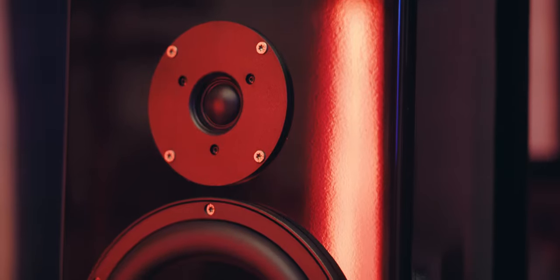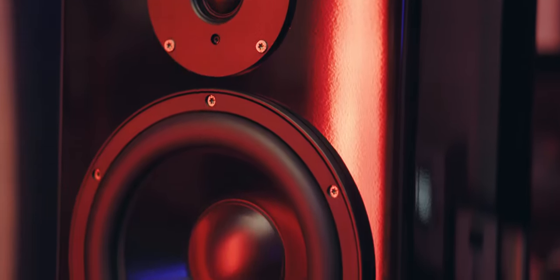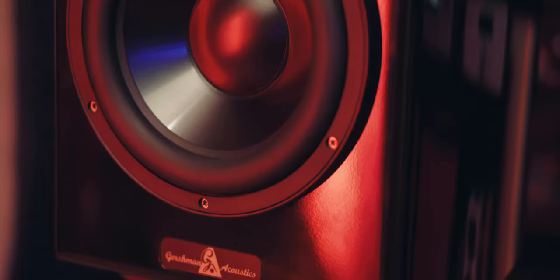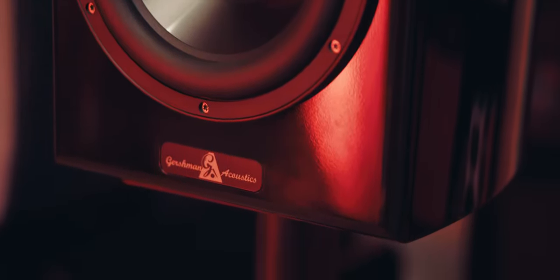These are the Gershman Studio 2 — bookshelf speakers. They're not super cheap, but compared to really expensive audio equipment, it depends on your price range. You can go to an audio show and see bookshelf speakers that are $50,000, or $500. These are around $3,650. And they do some interesting things.